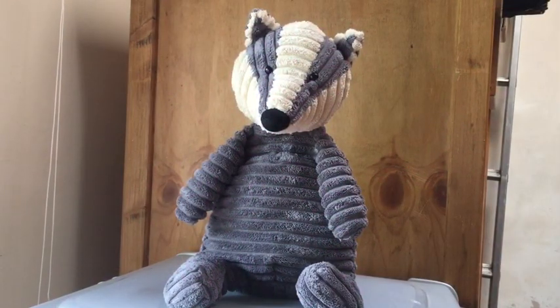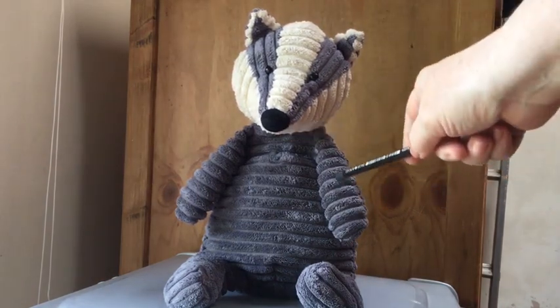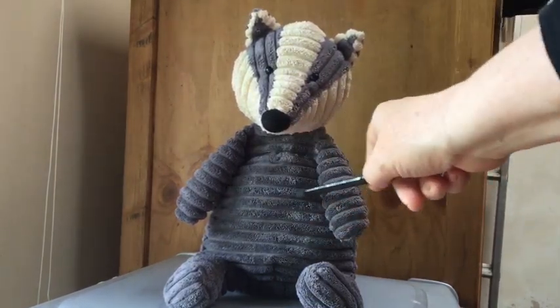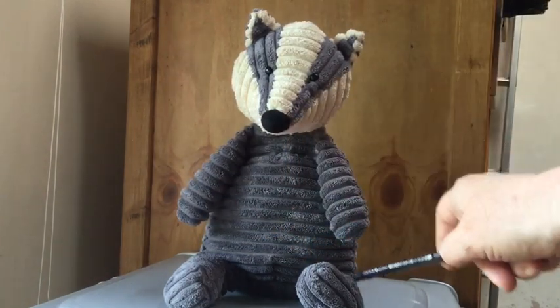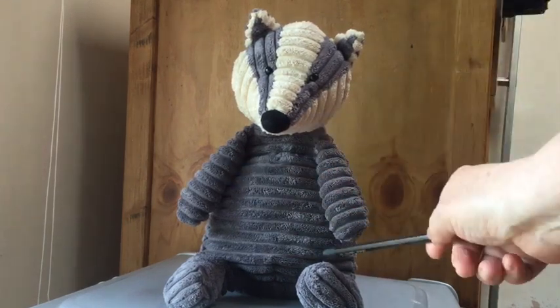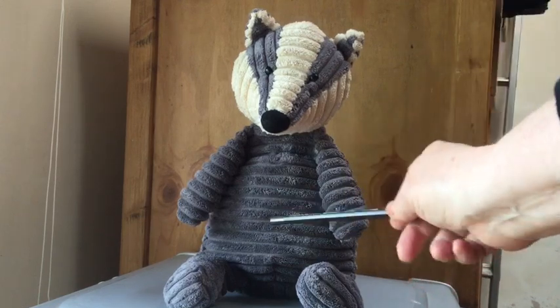Welcome to the seventh video in Stoneware Bird's 'Catching Creativity Not the Coronavirus.' This week we're going to be looking at drawing form, and I've got Badger here to help me with an illustration — he's got these lovely corduroy grooves on him that show how he's made up three-dimensionally. This exercise is called 'Taking an Ant for a Walk,' and my mum taught me it, as she taught me most of these exercises.